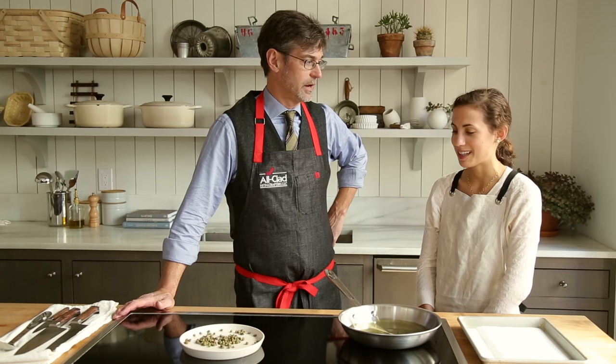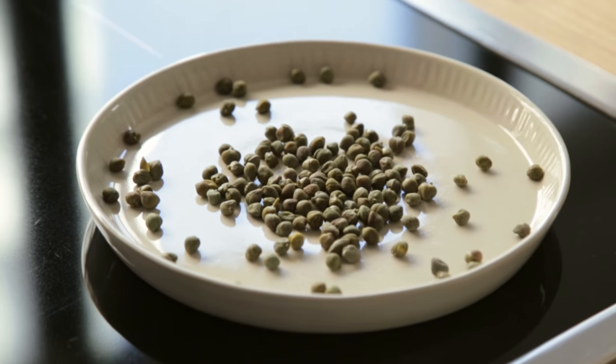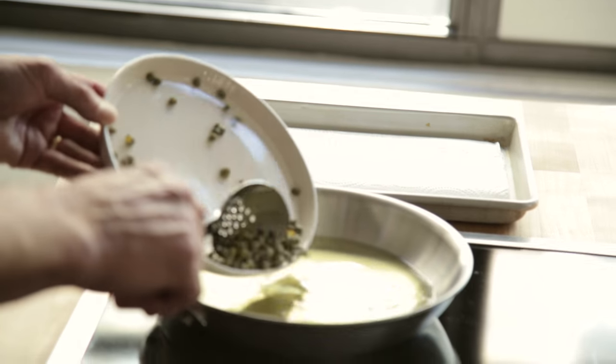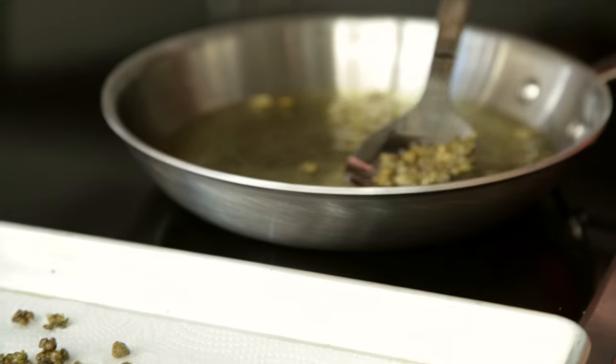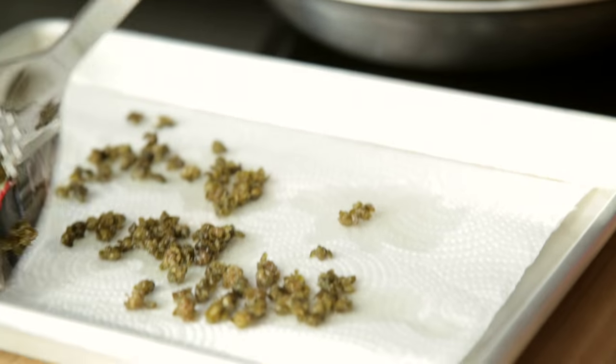We're about to fry some capers. Ever done this before, Sarah? I'm feeling nervous. We've got the oil warmed up, not quite to the smoke point. You know that the Alcat pan is going to perform perfectly because the pans have such tremendous heat distribution.